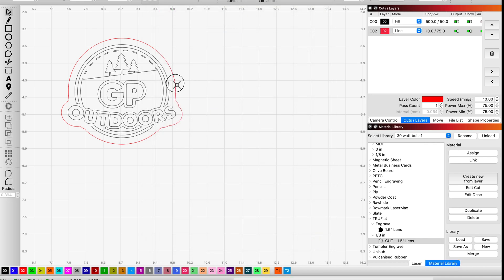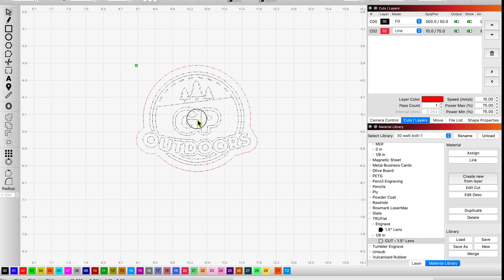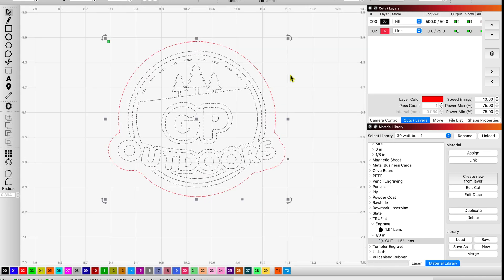So let's grab the logo for my other channel. I like using this one in particular because whenever I'm testing settings, I've got some areas here such as the stitching that's really small for engraving. I've got larger engraved areas around the GP, and I've got thicker letters and smaller letters, as well as different shapes and lines. So I can see how the material performs whether it's a larger or smaller engraved area, and then we've got a cut line across that.